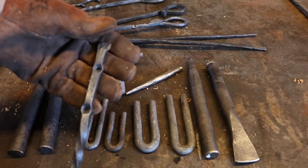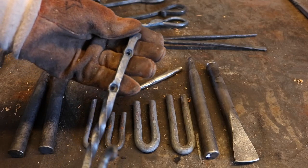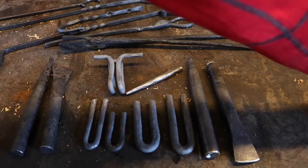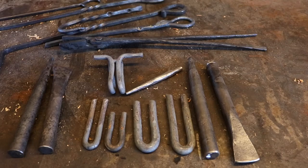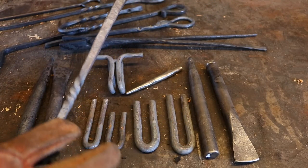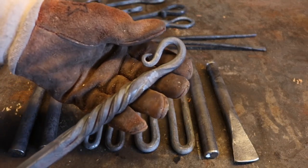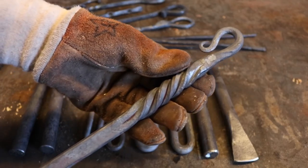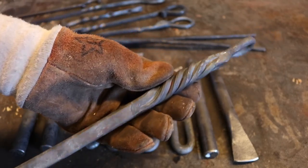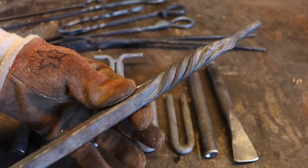We made some basic hooks — just simple stuff, twisting, very rudimentary. One of the more difficult things to make was the Old West fire poker. Mine wasn't done very well — overheated and all of that — but it started with an eye and then a really interesting twist. One of the hardest things was that it started as a big square piece of stock.